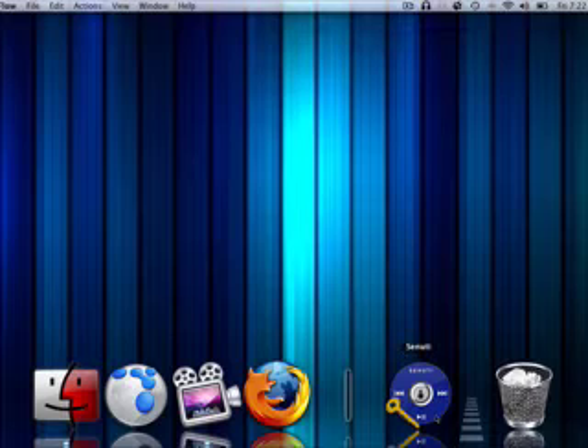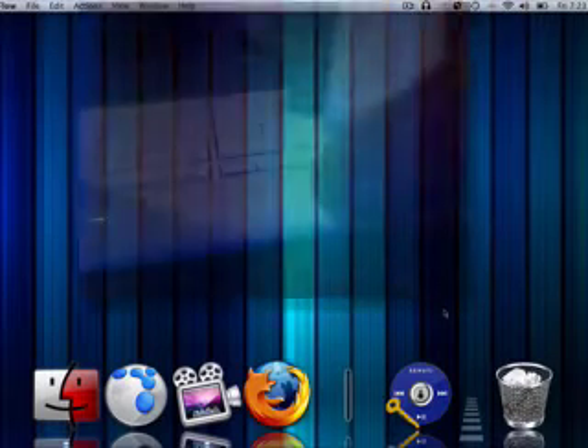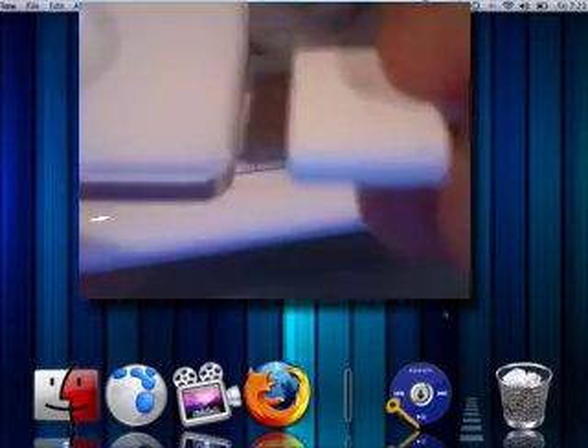First off, download this program called Sanuti. It's a lot better than the previously discussed iPod Disc. Install it, put it in your applications folder, all that jazz. And then just plug your iPod in. It doesn't need to be hacked — just plug it in the right way.